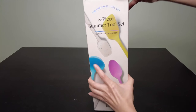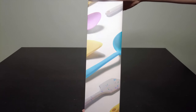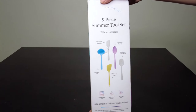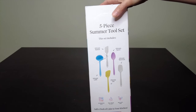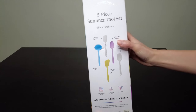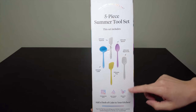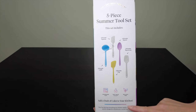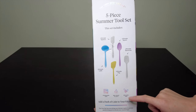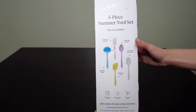The box has a description of what's included. This is the side of the box. The back says 'the very best tool set' and has an outline of each of the products. The tools are dishwasher safe, heatproof up to 550 degrees Fahrenheit, and BPA and BPS free.